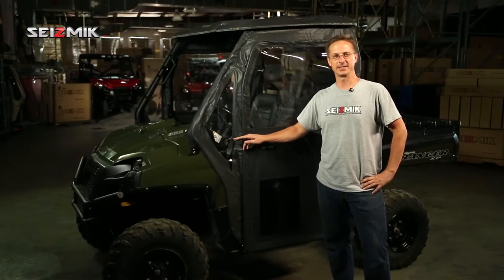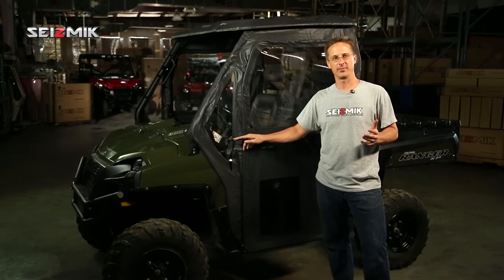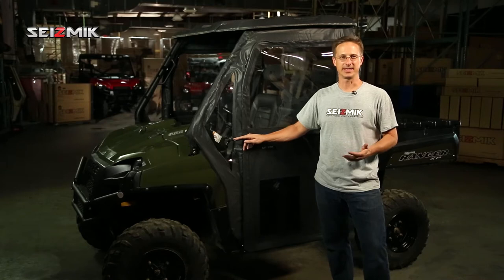Hi, I'm Steve from Seismic, and today I'm going to tell you about our doors for the full-size Ranger. We always heard from customers that they wanted a set of doors that would work with the roof and the windshield that they already had. They didn't exist until we made this set.